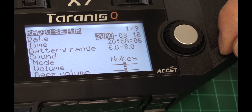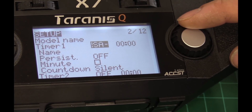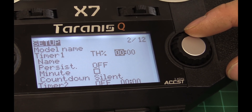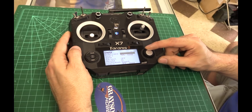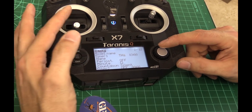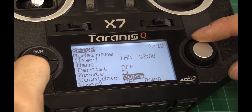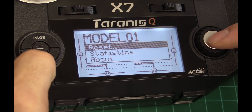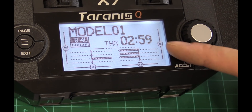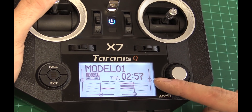If you want to add a timer, tap the menu button, go to page two, and go to timer. Say you want it on throttle position — I usually do throttle percentage as well. You could set like a three-minute timer. You can also do throttle start so as soon as you move the stick it'll begin. Keep in mind the radio does have a built-in buzzer, so you may not need to worry about it too much. Once the throttle goes up, the timer starts going.